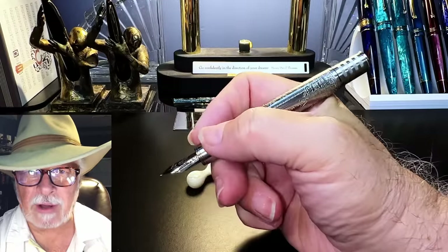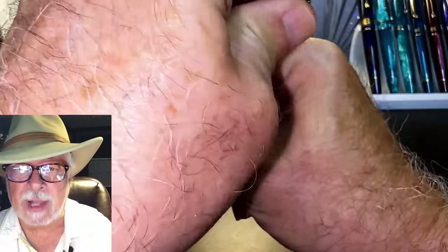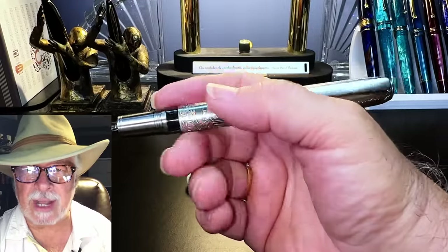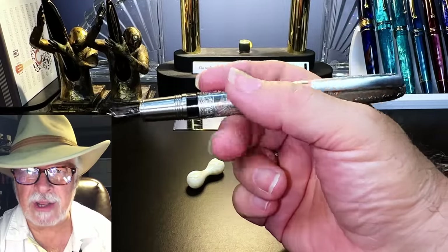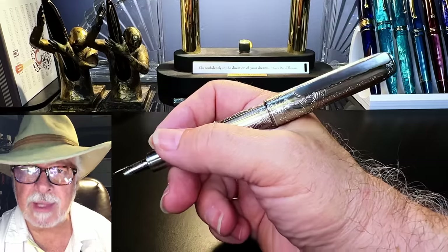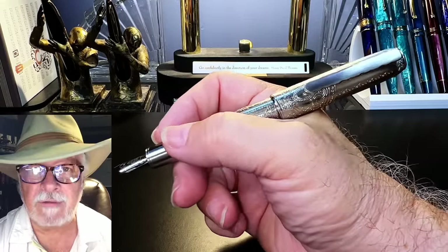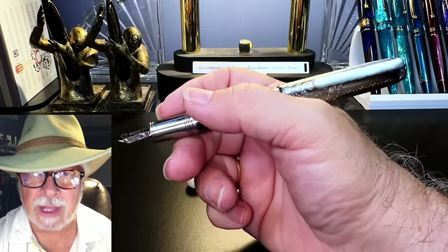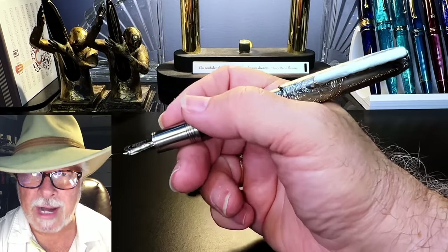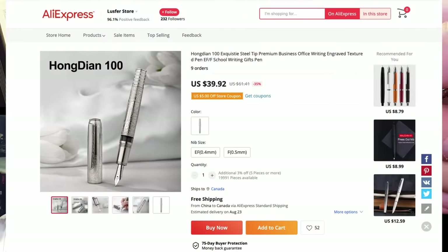Unposted, the pen is plenty long enough to write with comfortably. Posted, the cap does back-weight the pen, moving the center of balance back about half an inch, but it still feels very comfortable in the hand — which is pretty good for a pen that's relatively heavy at 48 grams. I bought this pen on AliExpress for $39.92 US plus $6 shipping.